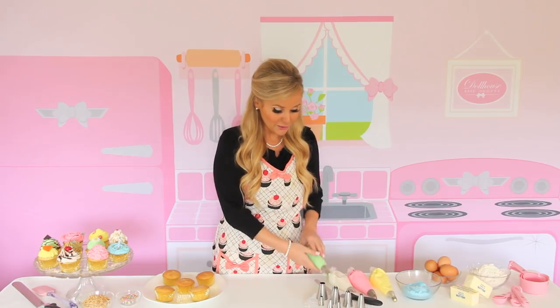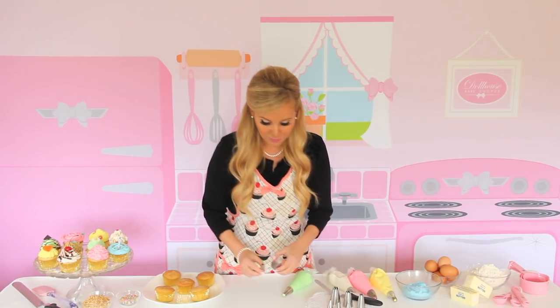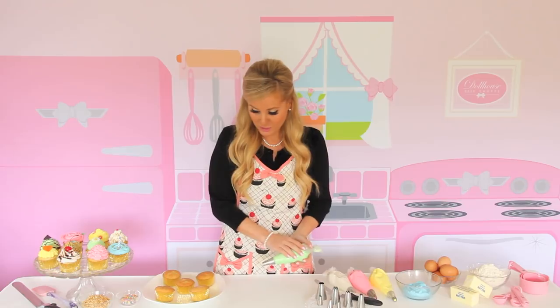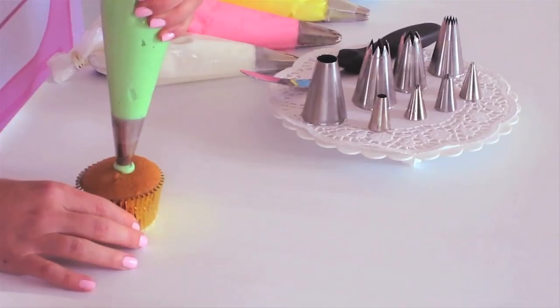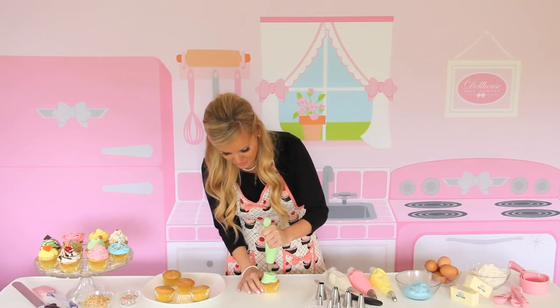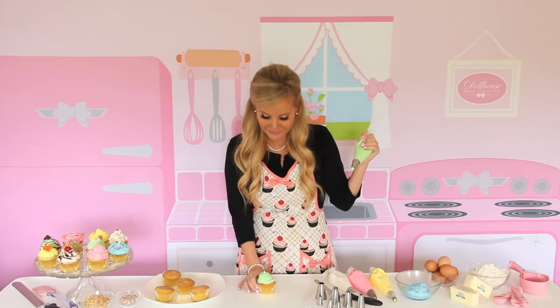First, I'm going to show you how to create a basic round tip swirl using a classic round tip. This is a Wilton 2A, and what you're going to do is start in the center, move outward all the way around, overlap on top of itself, a burst of pressure, pull up — and there you have a cute tight little round swirl.